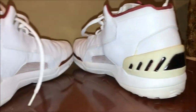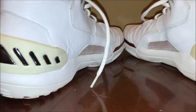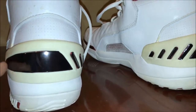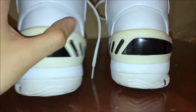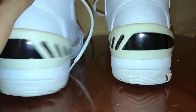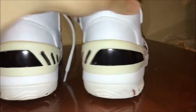For any of you guys who are looking for the exact color I used, I'll put the link below so you can find it and do your own project. This was an extremely satisfying labor of love, and I'm looking forward to wearing this pair soon at the gym. Thanks for watching — I'll see you next time.